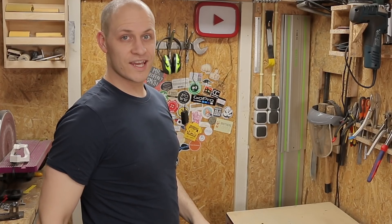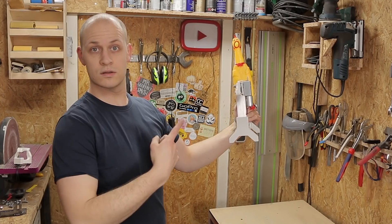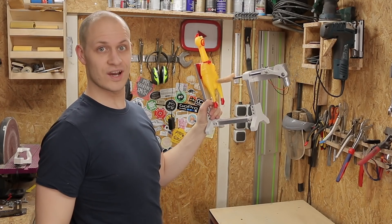Not anymore, because today I'm making the chicken pusher. The what? The chicken pusher. Hang on to see how I make it.